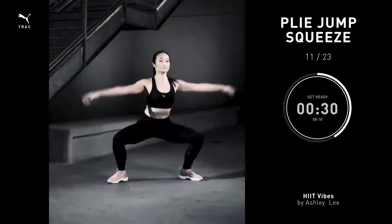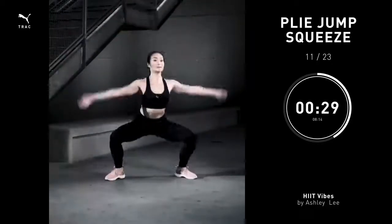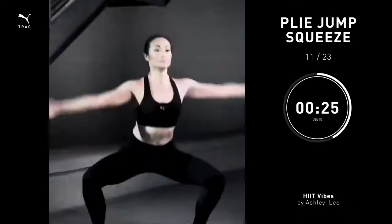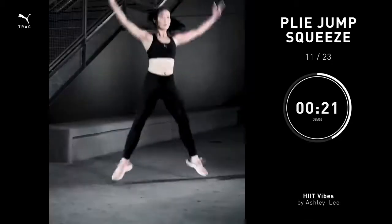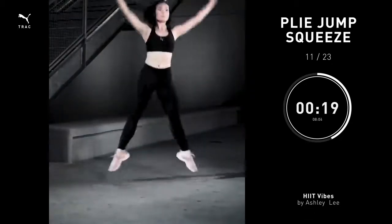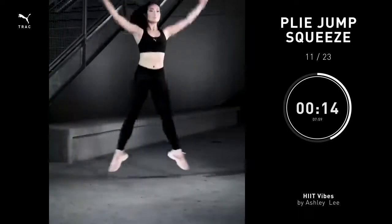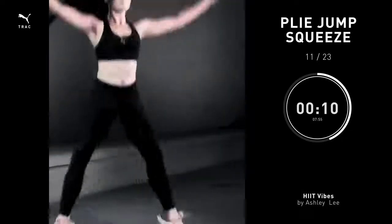Plie jump squeeze, 30 seconds. Let's get back into that second position. Arms out to the side. Bend your knees. When you explode off the floor, your heels will touch at the very top and then come back to second. Arms go over your head as your heels click. You're going to feel a nice little burn. Squeeze as high as you can each time, exploding off the floor.